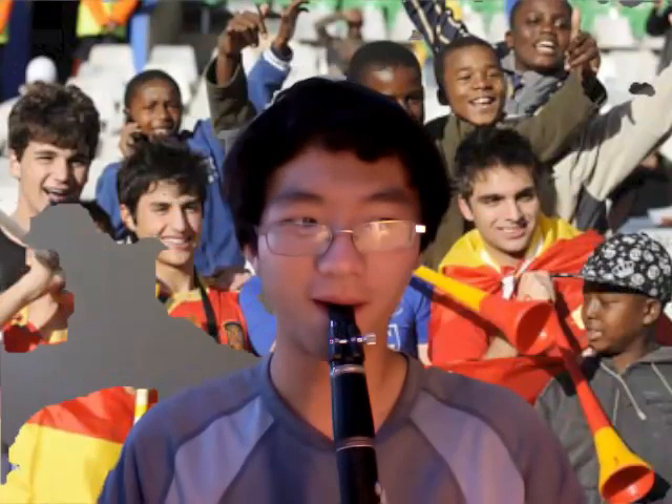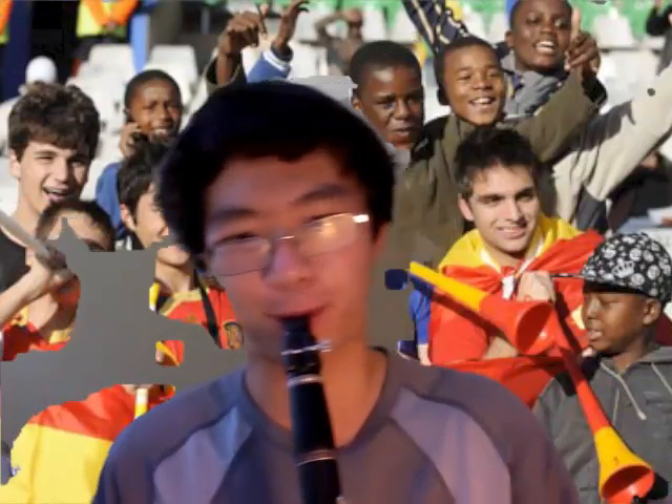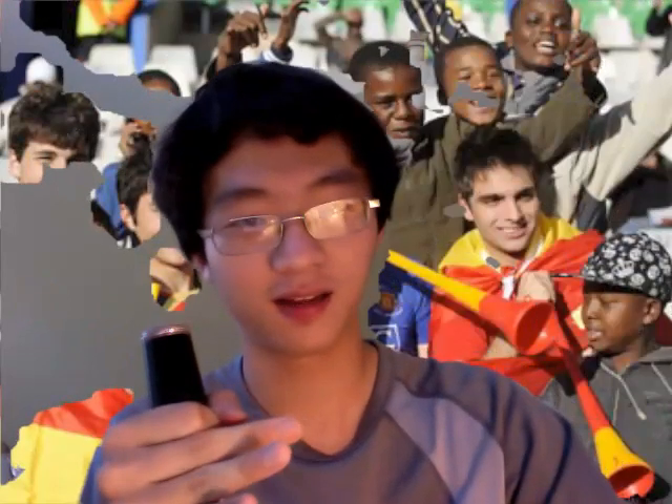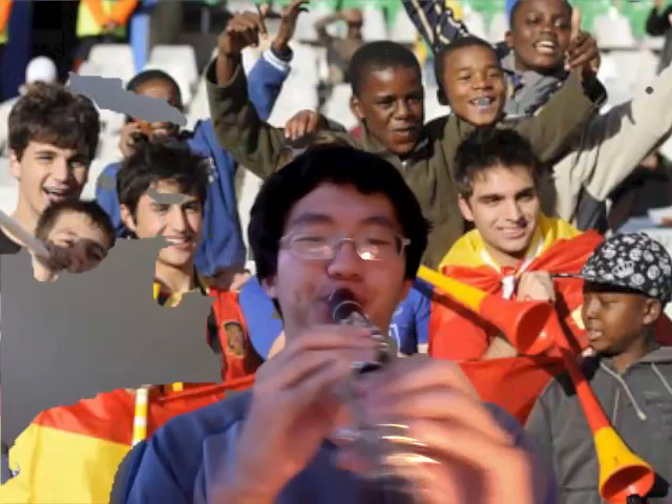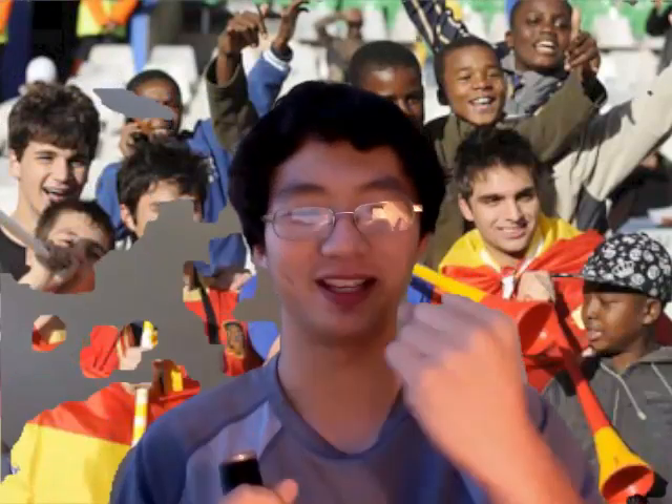I have a clarinet — I brought it just because I can, and I'm like Squidward. So how do you make a Vuvuzela out of a clarinet? You take the mouthpiece, the part you put your mouth on. Ta-da! Instant Vuvuzela.